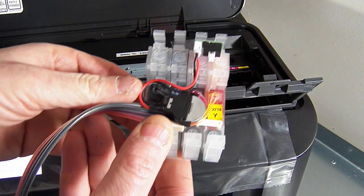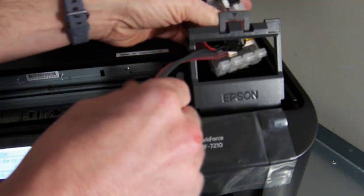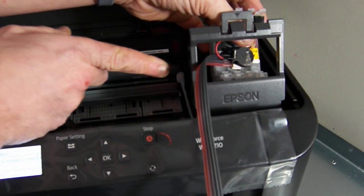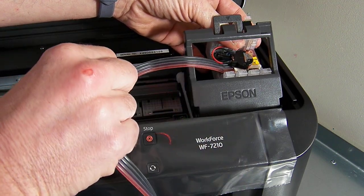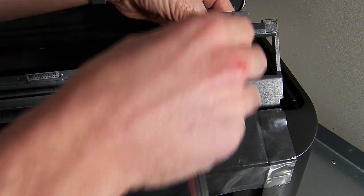Taking the continuous ink system — I've already filled it and primed it. We're going to loop the cartridge straight through. Now it must be looped through here. We've had a few customers that have come under the bottom and closed the lid down, which actually crimps the ink line and restricts all the flow. So the cartridge must be looped through this hole here.